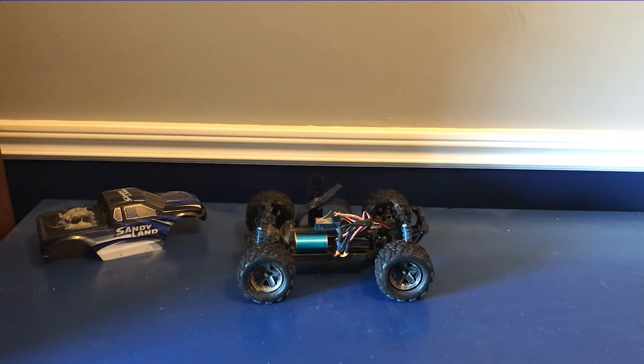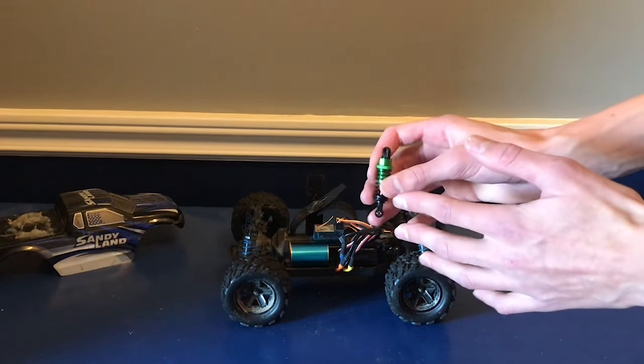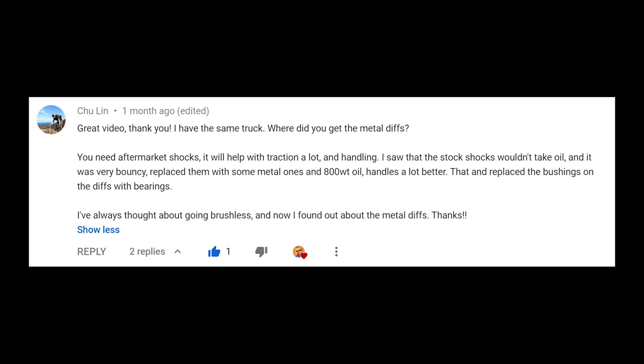So the first upgrade we're going to be doing here is putting on a set of these oil-filled shocks right here. I've been wanting to do a shock upgrade for a really long time, and a lot of you guys have wanted to see one too, so let's put them on. By the way, shout out to this guy right here who told me where I can get these things from.